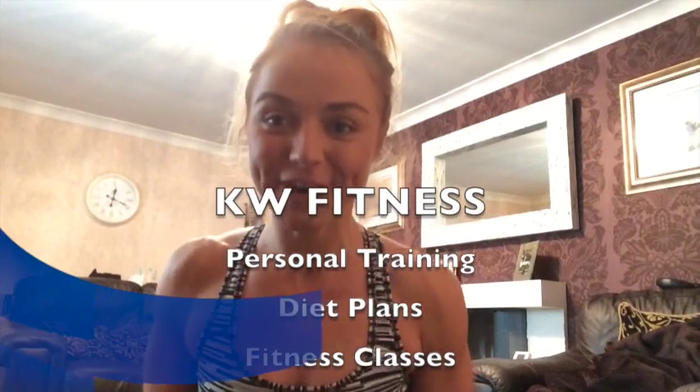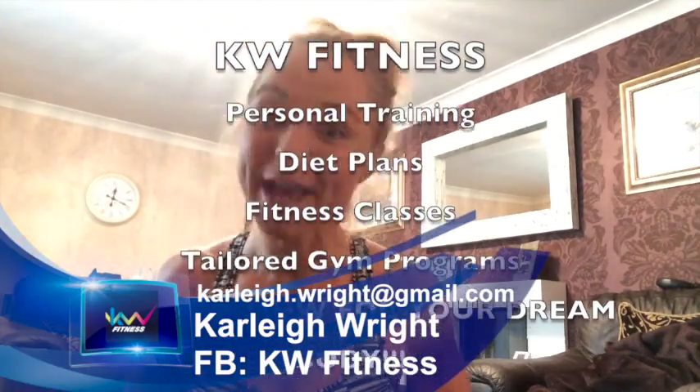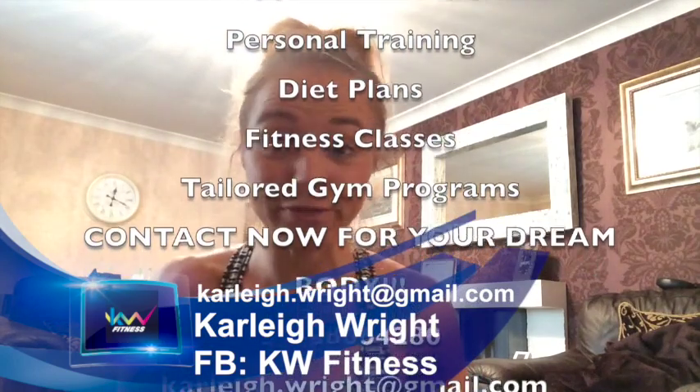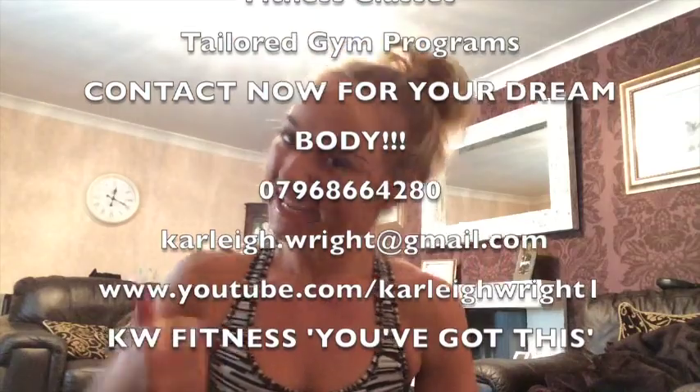So there's cardio for day five. There you have it — your cardio for day five of the KW Fitness daily fitness goals. Please follow along and feel free to leave your feedback, and also share it. Thanks a lot. Bye.